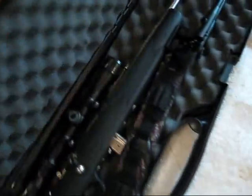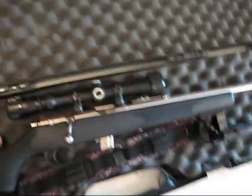All right, here's my .22. It's a Marlin 980S stainless steel. It's pretty good.